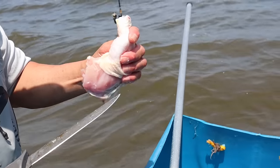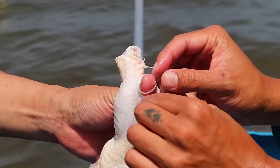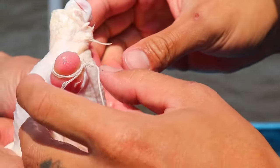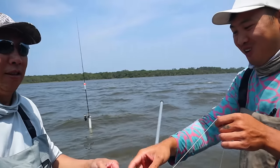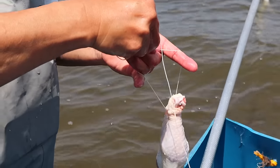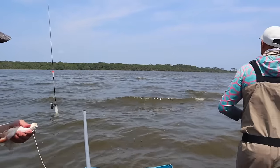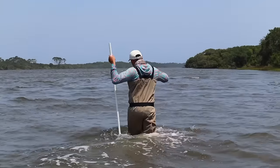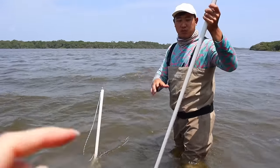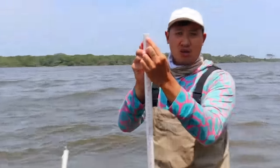Don't cut yourself. I put the strings through here, so get a piece of string. Pull that through. Tie that up, dad. Now we're going to attach it to a rod holder right here. These are just PVC poles that I cut at an angle so I can stick it into the mud, and then I drilled some holes right here so that I can tie the string onto there.